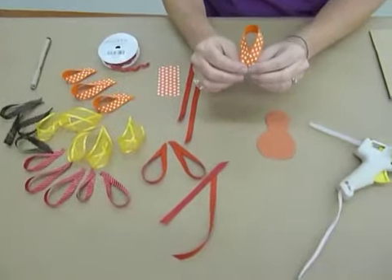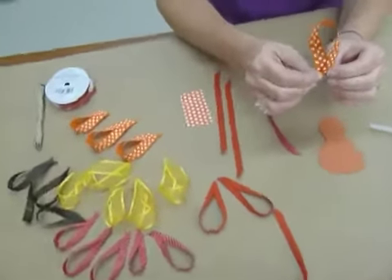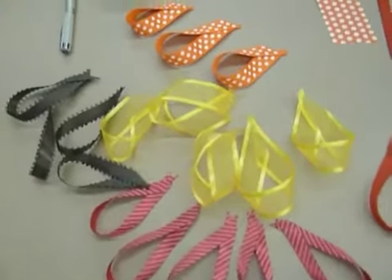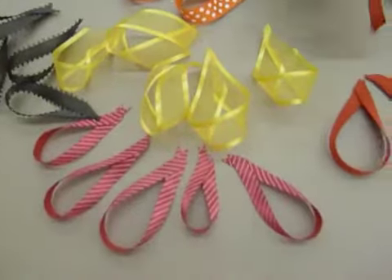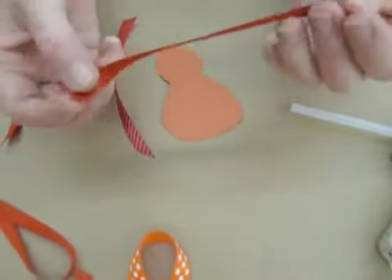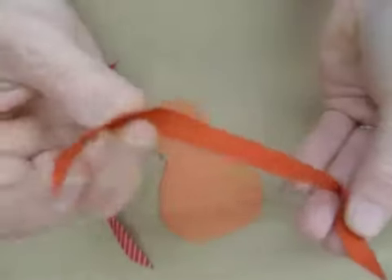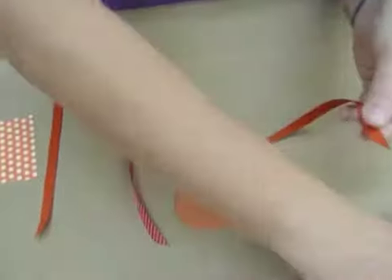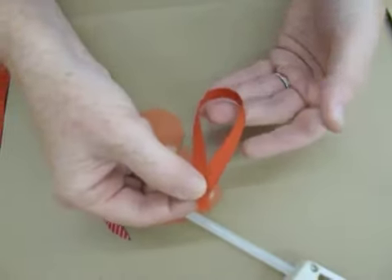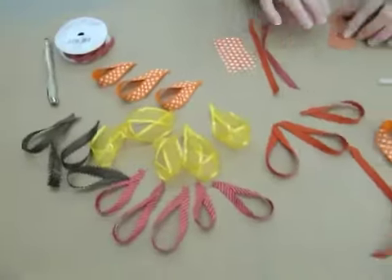There's my turkey body. The next thing I've done is I've cut strips of ribbon in about five-inch strips in different colors, widths, and patterns in fall colors. This is going to make up the turkey feathers that we put behind our little turkey man. To make the faux feather, you're going to take your ribbon and just lay it on top of each other, put a little glue and loop it around, then set it to dry.